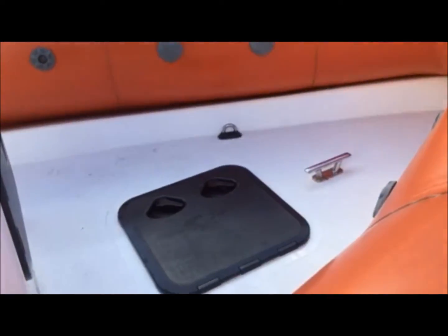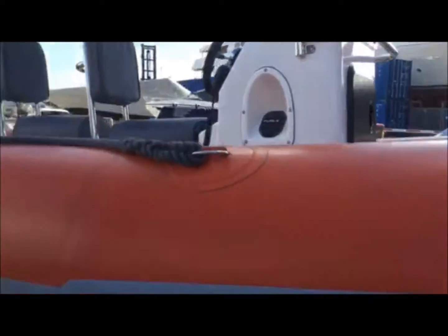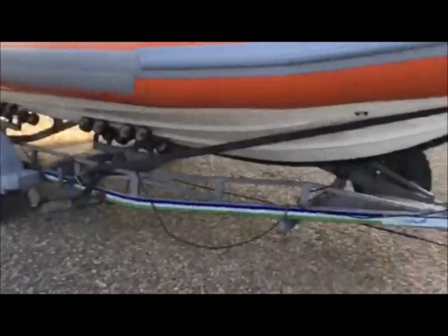At the front of the boat you have the deck hatch. The boat comes with a very nice condition trailer.